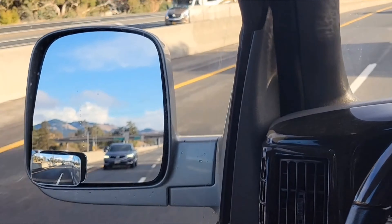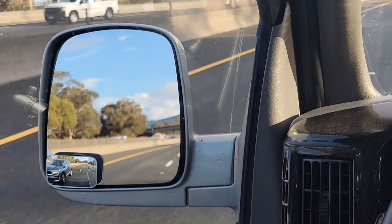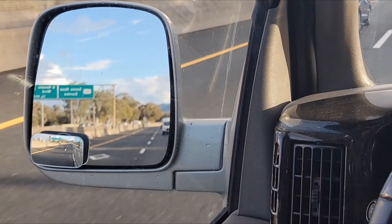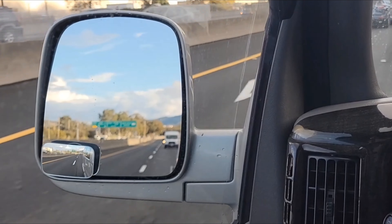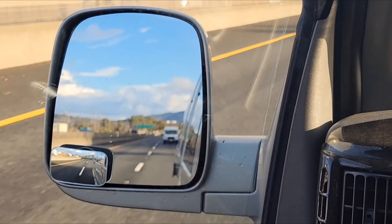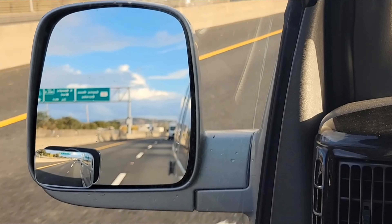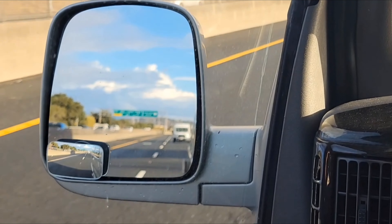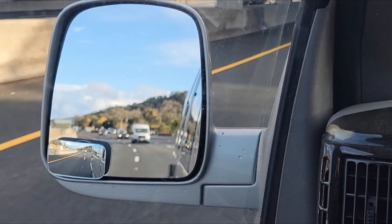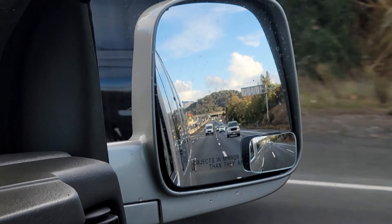Here's a little test of the blind spot mirror. As this Acura comes up, as it leaves the view of my regular mirror it gets picked up in the blind spot mirror — and it did. You can tell they're positioned correctly. I've been driving with these for a day now and I'm very happy with them. They work great — they not only capture the side but they capture low enough that I can actually see the parking spot lines when I'm backing into a parking spot. Very happy with them; they're adjustable, which was a pleasant surprise, and they work exactly as advertised.